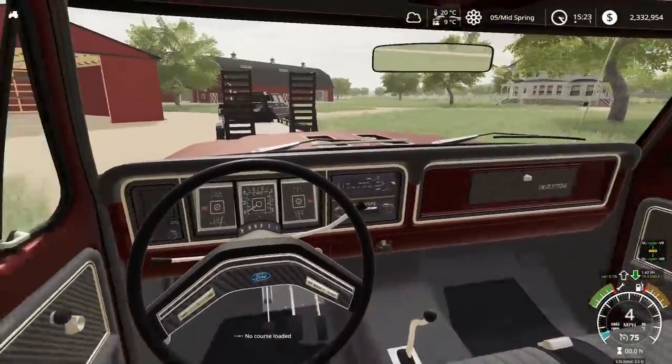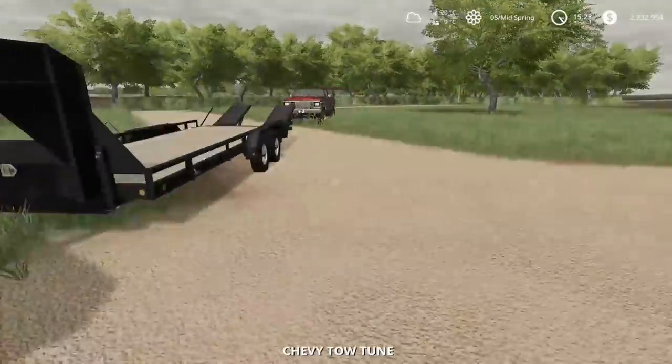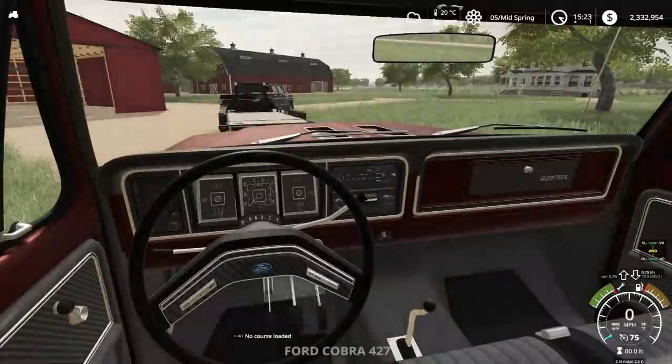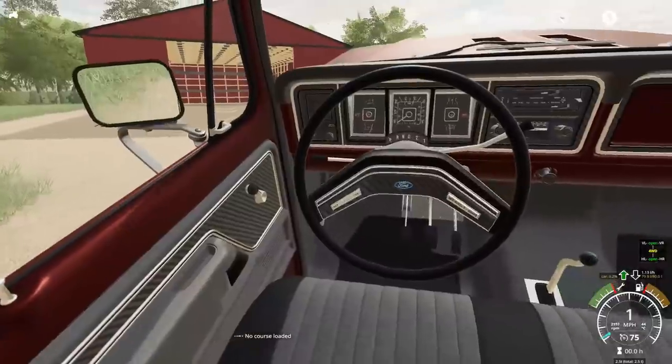We're going to load it up on the trailer here. Is this thing even going to fit on the trailer? I'm not 100% sure, I guess we're going to see. It should - if it doesn't, we'll be driving it home and then we'll have to come get someone to give us a ride and pick our truck back up. Just barely, I think. I think that's going to be good here.